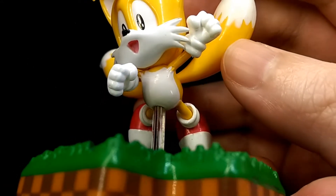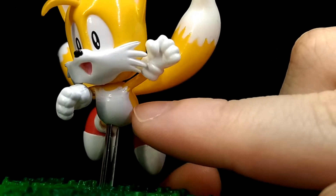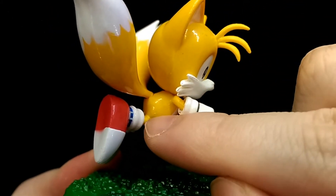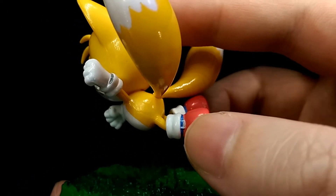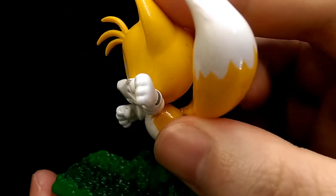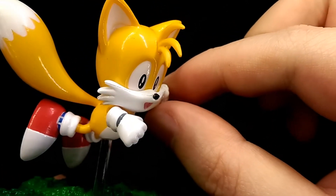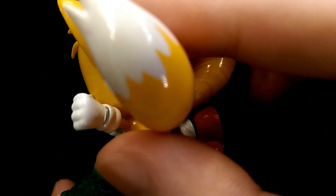Moving down to the body — really well sculpted. The white part on his chest is very clean for the most part, but it does get a bit scruffy towards the top. Like the head, there is also a seam line that runs across his entire body and it's quite noticeable. His hands are well sculpted, but they don't really have any shading, so you can't see too much definition in the sculpt. It's still well sculpted for the most part, and the grey parts are painted on very cleanly.